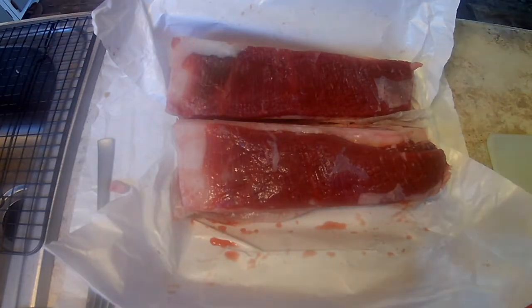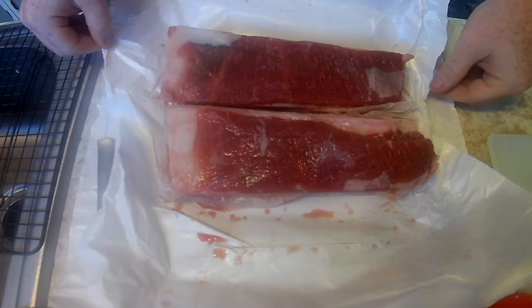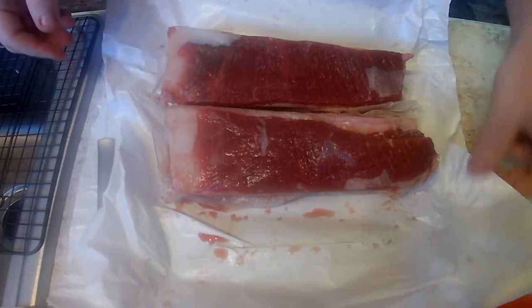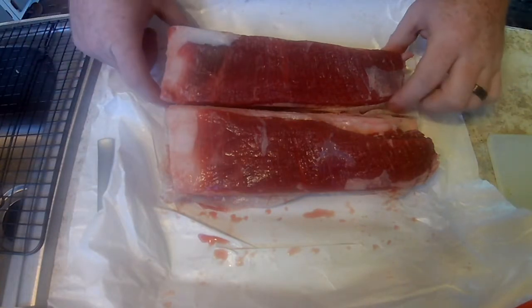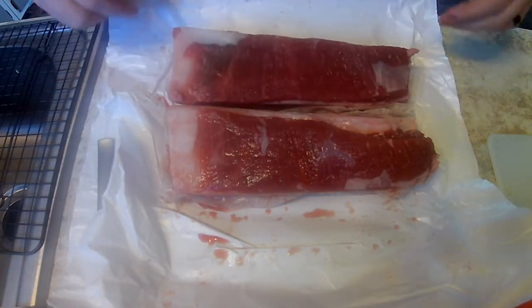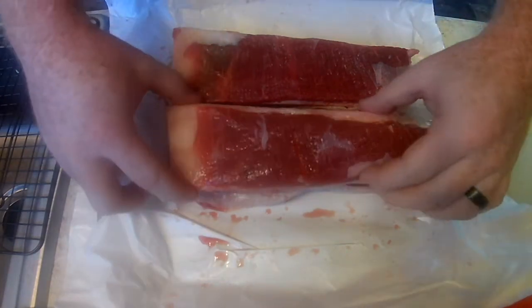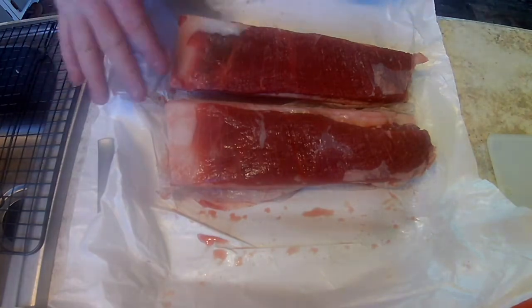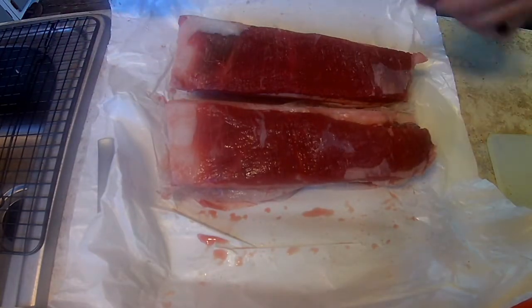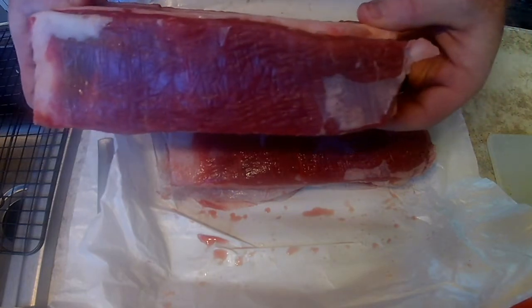I've got a package of two here. They were cut individually by the butcher shop. These have been thawed out. If you'll notice, they've already removed the fat cap on the top side. If you buy beef short ribs and they have the fat cap on, I would recommend trimming that off so that they look nice and clean like that.